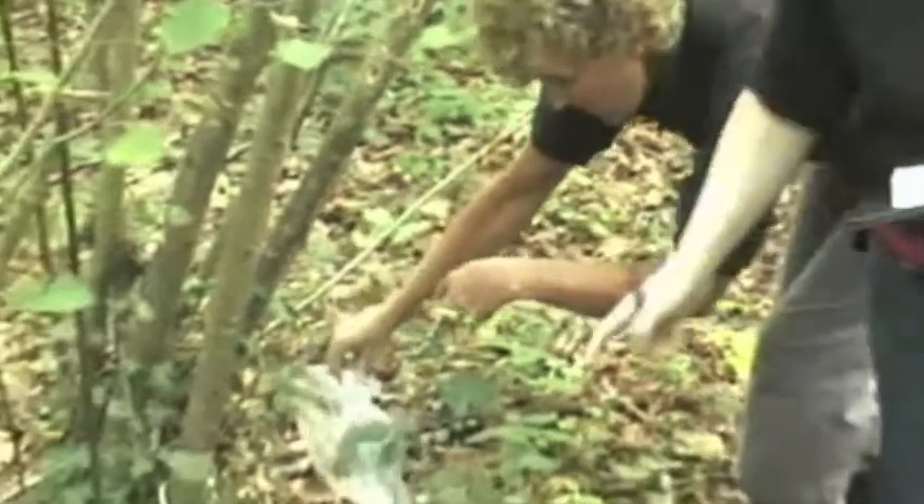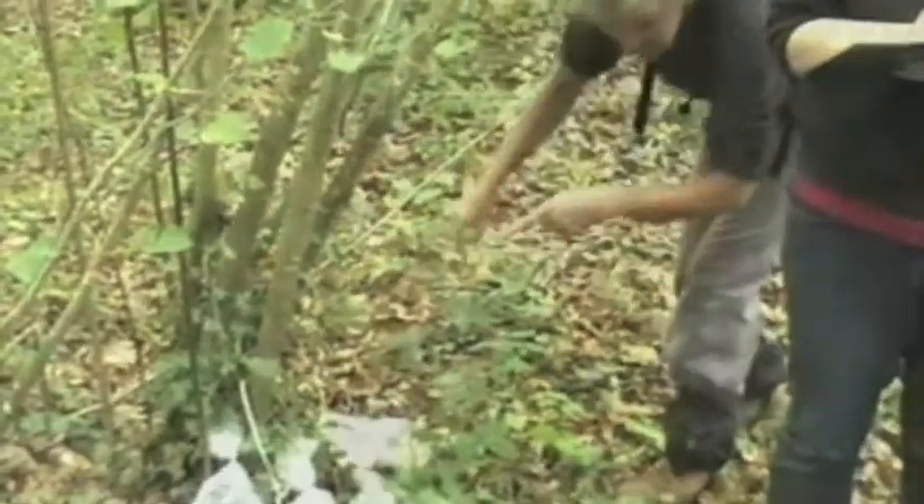Make sure all the information is carefully recorded. Put the bags with the dormice in the shade and away from any risk of trampling, or ask helpers to hold them.